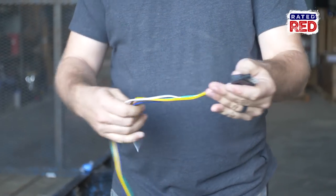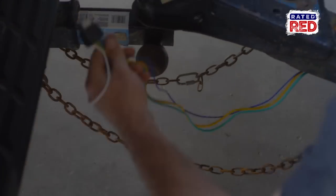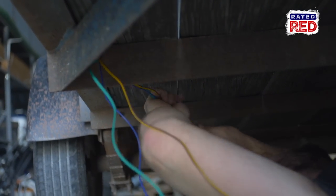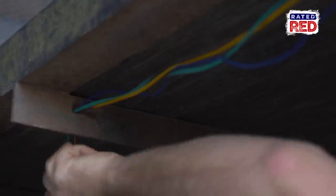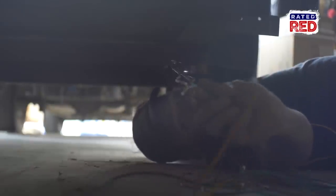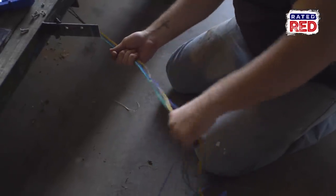Once you have everything stripped off, we're going to start wiring from the tongue of our trailer. You want to make sure you have enough room for the connector to reach the plug on your vehicle. Once you've spaced that out, we're going to start running your lines down the trailer. If you have holes already cut into your frame underneath your trailer, you're going to run your wire straight down those. If not, you're going to use clips. On my trailer I only have holes cut on one side, so I'm going to run all my wires down one side and then cross it at the back for my driver side lights.